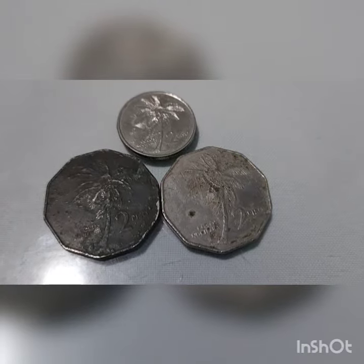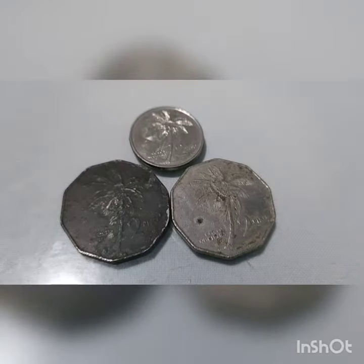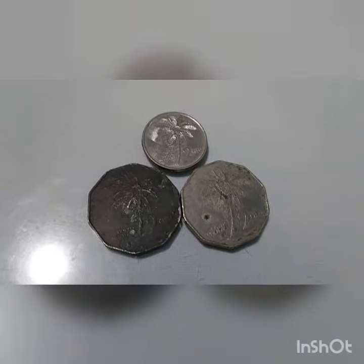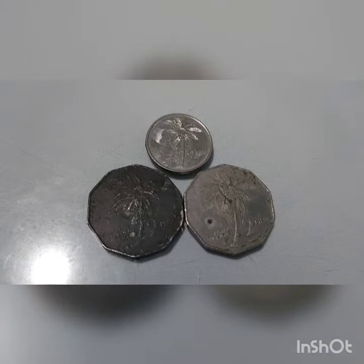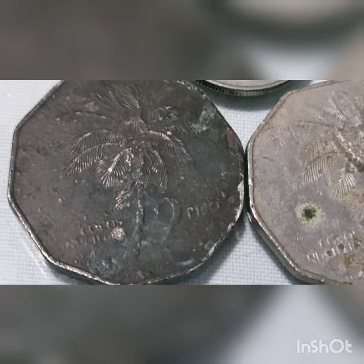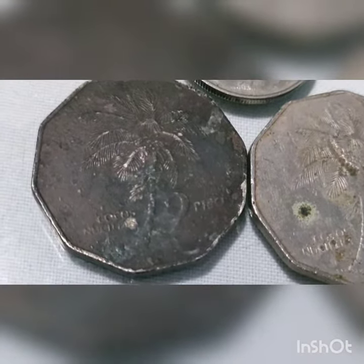Featuring the 2 Philippine Peso coin, a flora and fauna series. Coins issued in years 1985 and 1990. The Philippine 2 peso coin was a denomination of Philippine currency. It was minted by the Central Bank of the Philippines from 1983 until 2000, when it was demonetized.